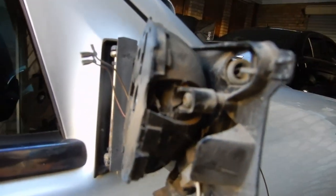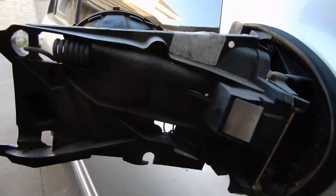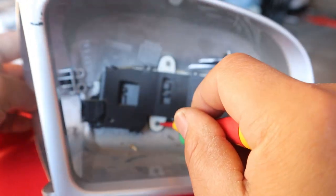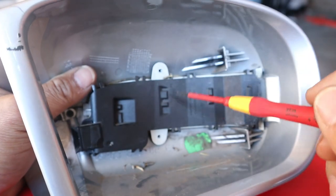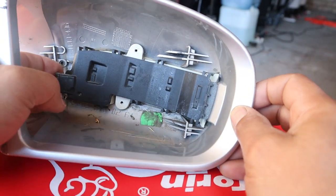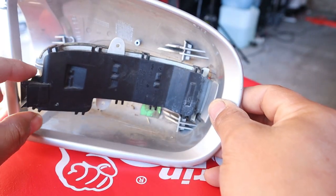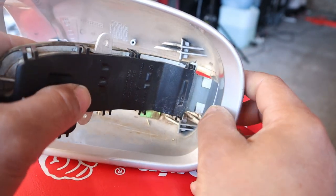Now we're going to disassemble the side mirror cover to show how the indicator comes out and how to replace the indicator bulbs. In order to remove the indicator from the side mirror cover, we need to remove two Phillips head screws. Remove screw one, then screw two. Then pull the indicator towards you while pushing on the housing at the same time — pull and push — to get it past the side mirror frame, and then slide it out.